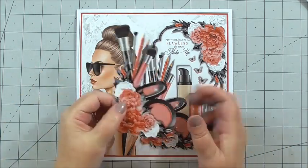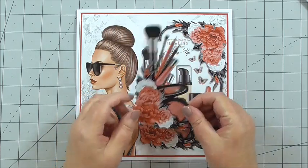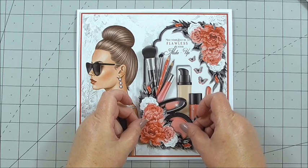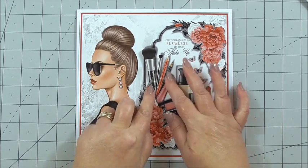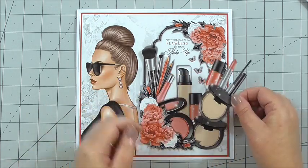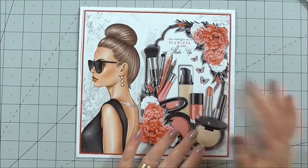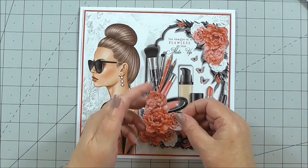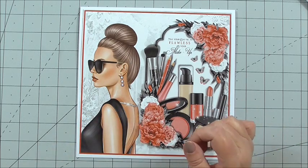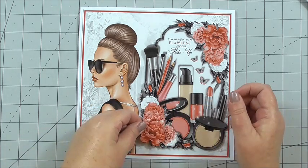Next, I've taken the part with the florals and the blusher, the lipstick, the pencils and the brush. I've cut it out, added 3D foam on the back, and I position that over the previous layer to build up the image. Then we've got the foundation, the nail varnish and the lipstick — we just build the image together and add those gorgeous layers. I've got some florals for the corner, again on 3D foam, and I'm simply positioning them over the top of the previous layer to build it up.